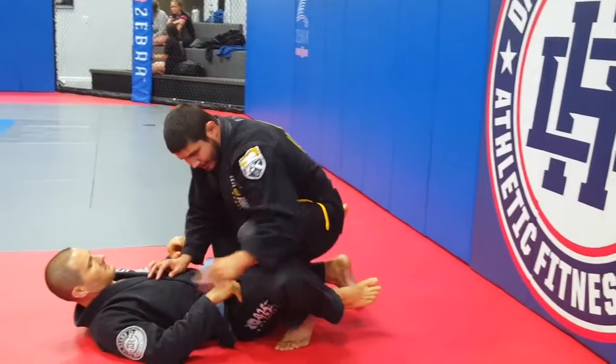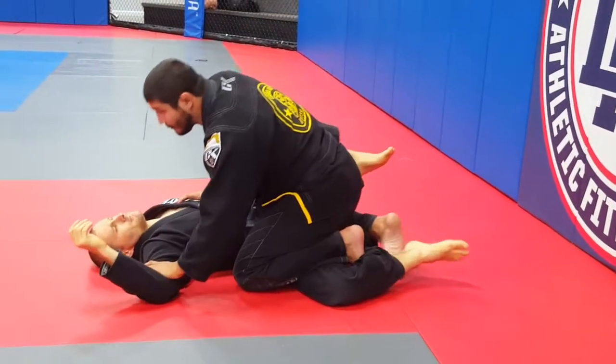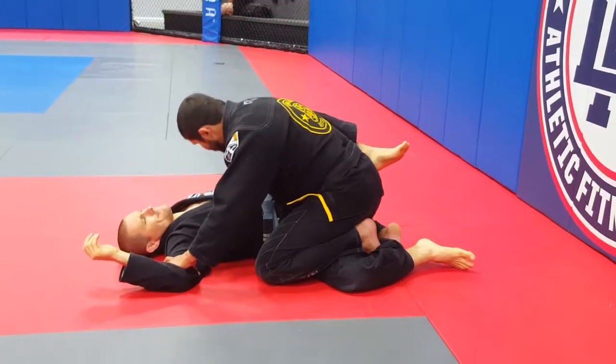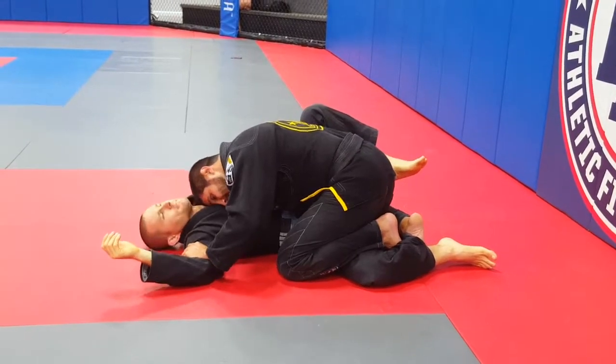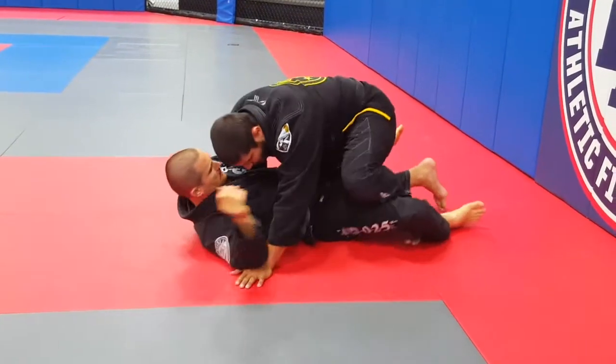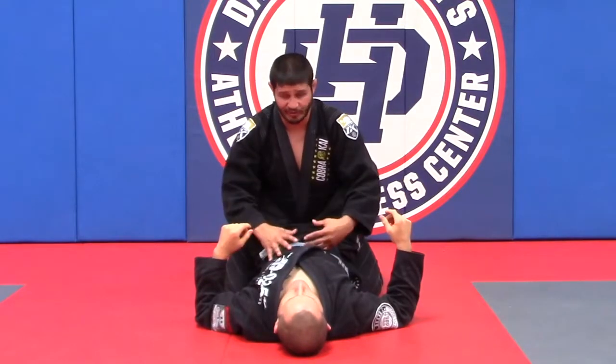As his legs open, I bring my elbow back, walk back to my foot, bring my knee to my elbow, step in, and drive my knee down to the mat — blocking the bicep, praying with my feet, pummeling the underhook, and blocking the other side, keeping him in a weak, vulnerable position.